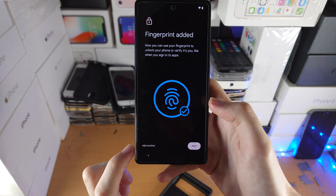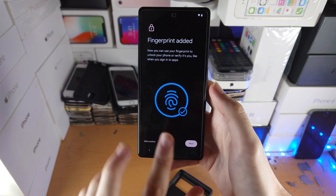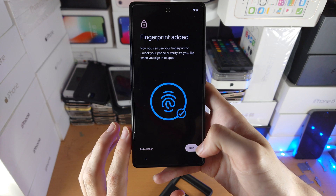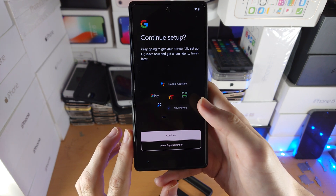The fingerprint has now been added. If you'd like to add another — say your left thumb or index fingers — you can do that as well, or you can do it later inside the Settings. So I'll tap on Next.